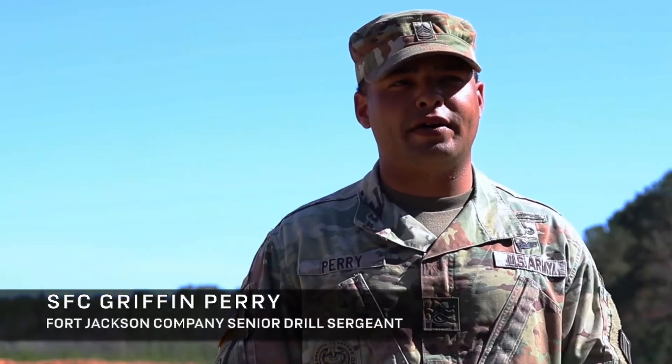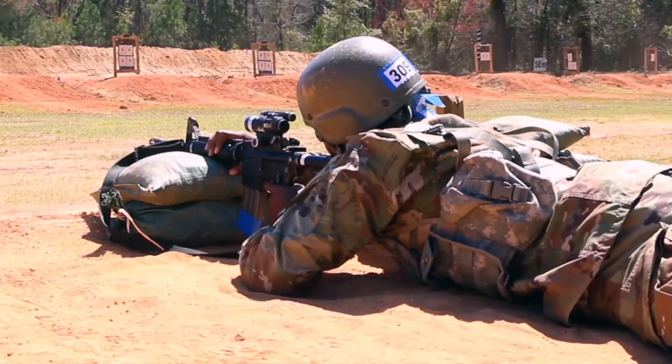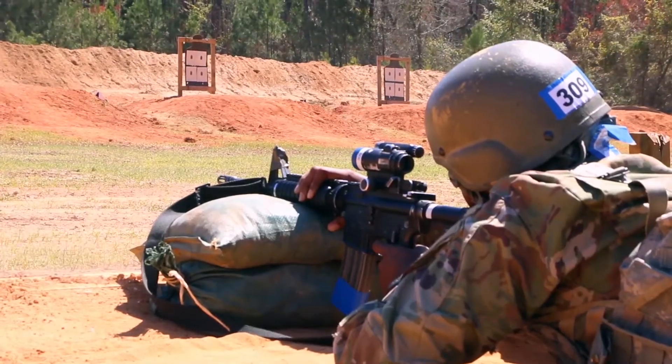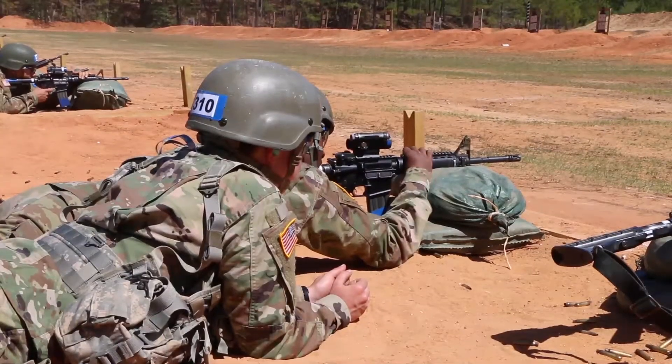I'm First Class Griffin Perry. I'm a senior drill sergeant with Alpha Company 360th, responsible for coordinating and planning training for each duty week. Right now, the trainees are conducting rifle marksmanship period nine, which is grouping and zero of their M68 CCO. They progress from iron sights, or backup iron sights, to the M68.